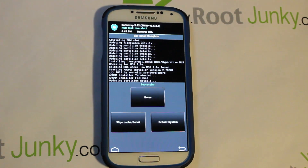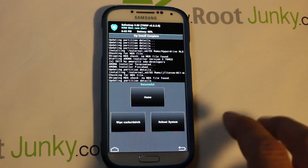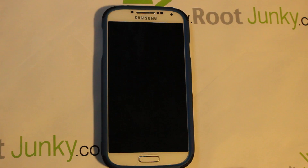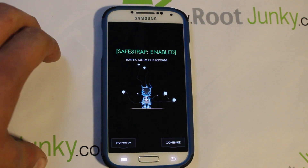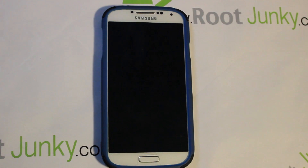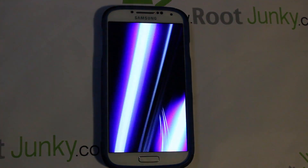Back in SafeStrap, go back twice, go to Installs, and pick your MI1 module zip. Make sure it's listed and swipe across to install. Now you have a full, complete install of HyperDrive on the Galaxy S4 with the MI1 build. Go ahead and Reboot System. You'll see the Samsung Galaxy S4 logo, and SafeStrap is shown in green — meaning you're booting ROM Slot 1. Here comes the boot animation with some cool flaming effects.